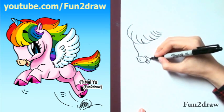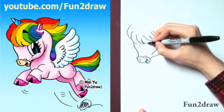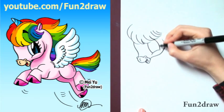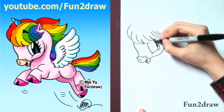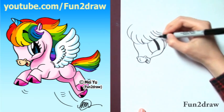Now I'm going to go into a round cheek like that, add a big eye, and shade part of it in. It's okay if the eye is covered a little bit by the hair.